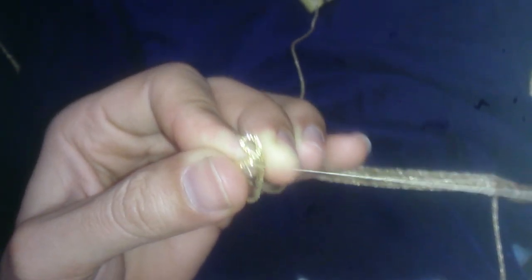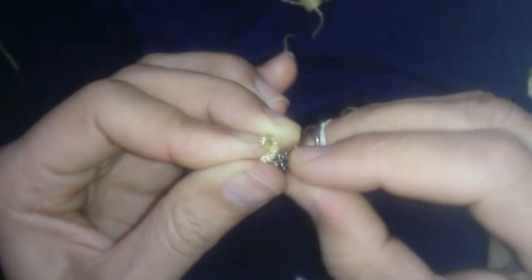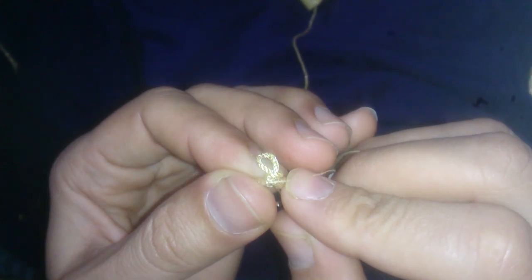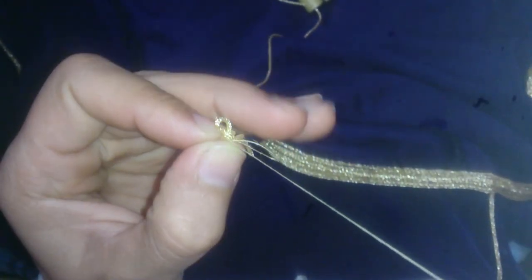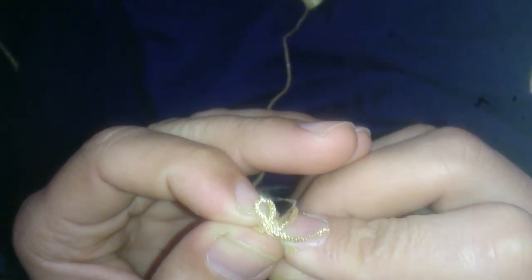هذا الترصان. كل دورة بالترصان على الاقلاء، كنت بضرب حوالي غرزتين أو ثلاثة، حتى أرى أن دورة الترصان ثابتة.